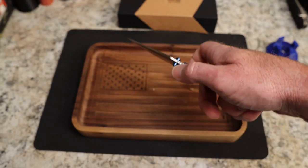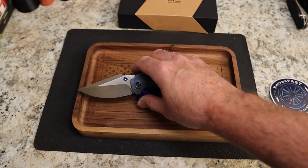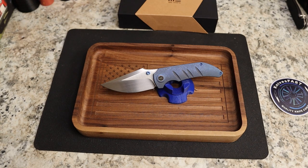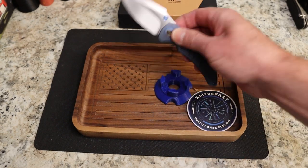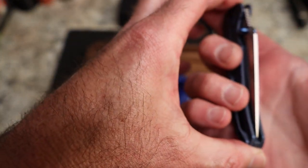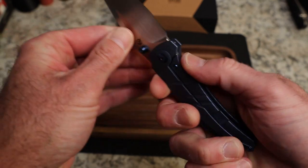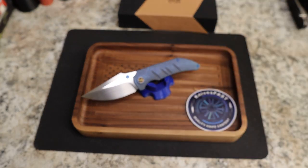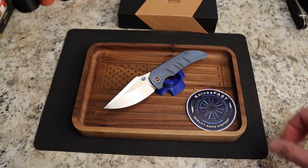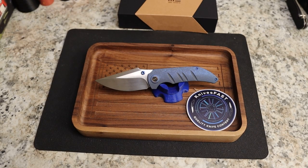The WE Knives Riffraff is $259 over on Blade HQ — I'll leave a link below. There are other variations and colors as well. Important stuff: it is very centered, the detent is phenomenal — like a 20 out of 10 on lockup. Solid as a rock, no lock rock, no blade play. Phenomenal. Thanks for checking this one out — give me a thumbs up, comment below. Beautiful blade. Please like, comment, subscribe, hit the notification bell. Thank you so much for watching the Knives Fast channel.